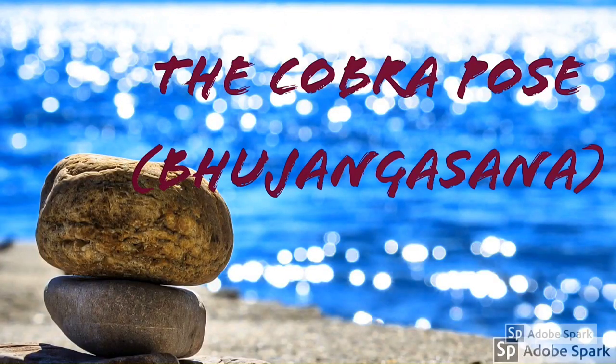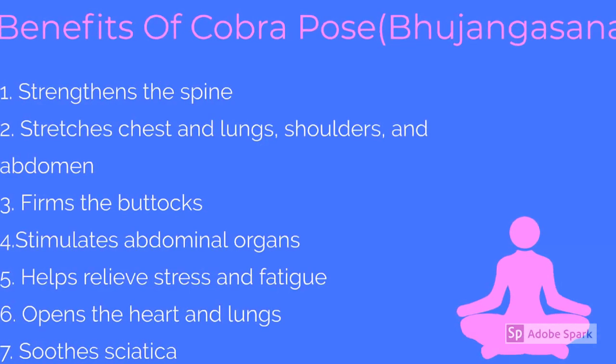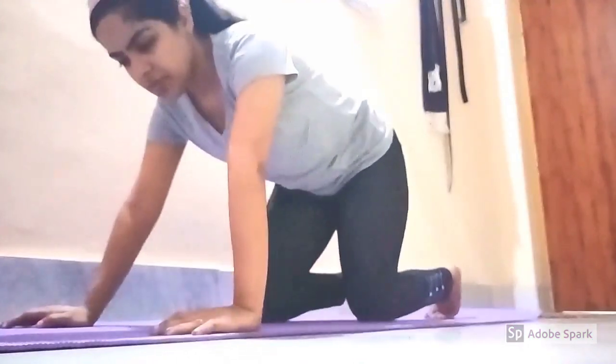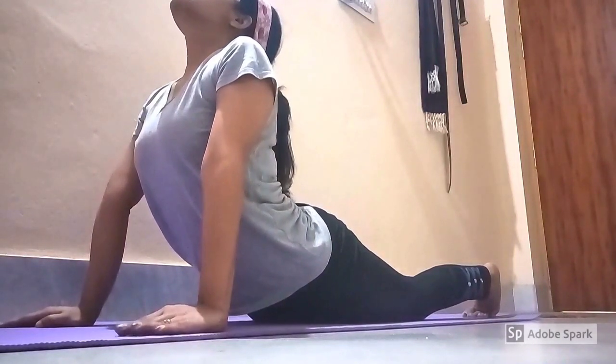Our next exercise is the cobra pose. Here are some benefits of Bhujangasana, the cobra pose. Slowly raise your trunk and head with the support of the palms alone. Arch your neck slightly backwards and then look up.